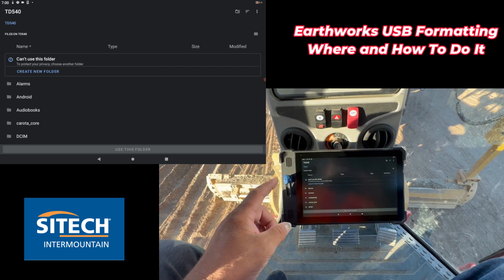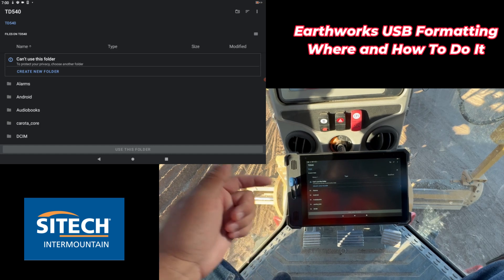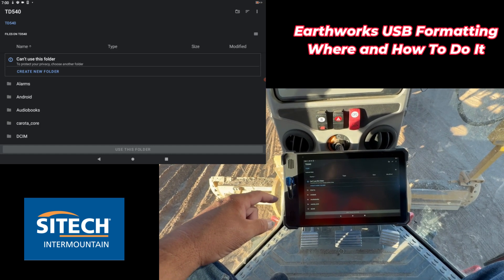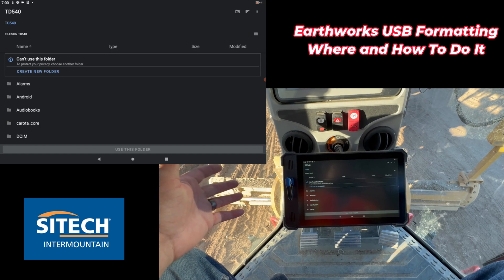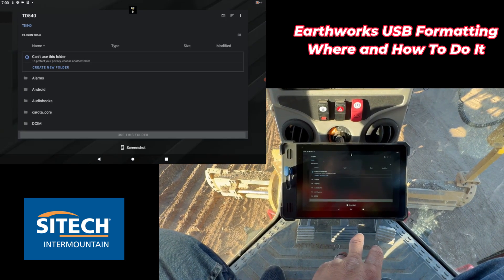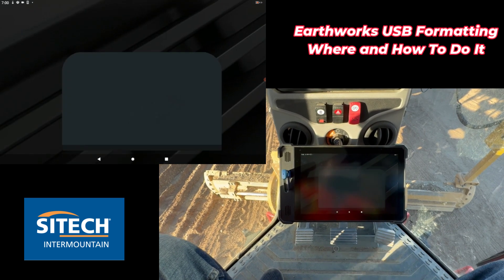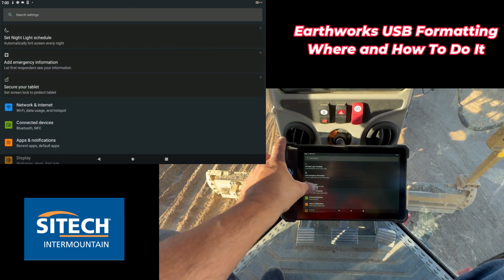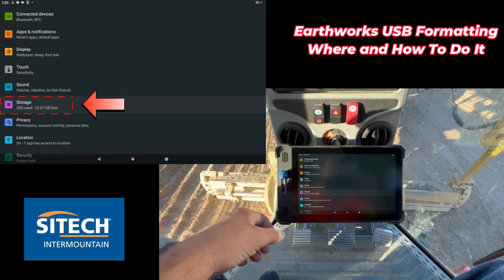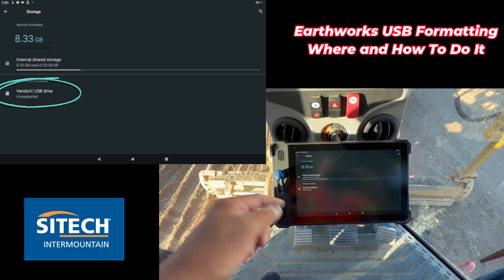Here's what you need to do: format any USB drives you have — whether you have a handful or just one you carry around. You need to format it first because when you format it you're going to lose everything on there. There's really nothing you can do on this screen, so back out of this screen on the TD540 and go into the gear icon, then go down to Storage.